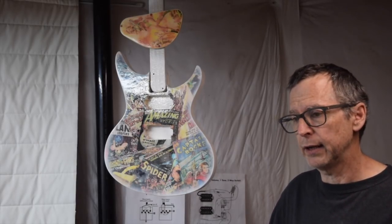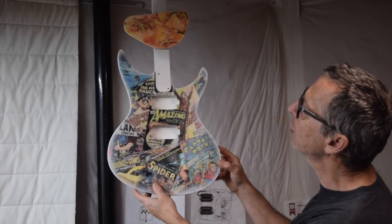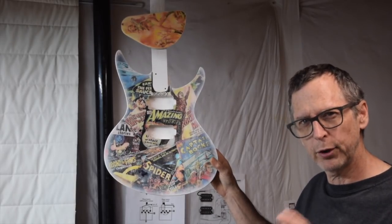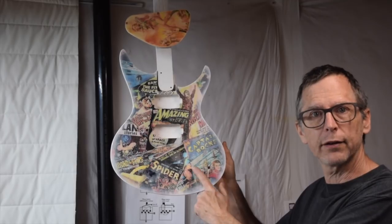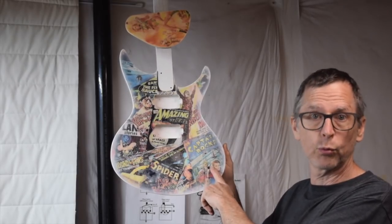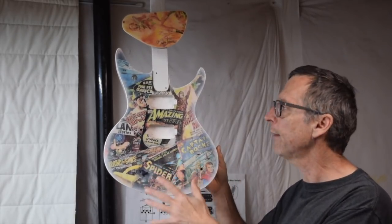Level sanding is another reason why we sand between coats. As you can see looking at this guitar, where the light's reflecting off of it, the surface is pretty rough and coarse. That's because of the way I applied this graphic to the front of the guitar — if you're interested in how I applied it, check out episode 98 of From the Luthier's Workbench, where I talk about the technique I used.